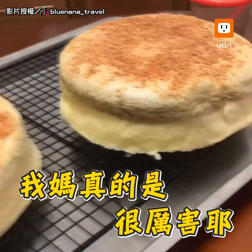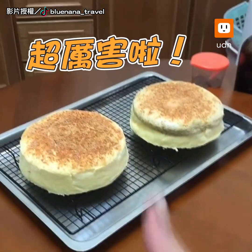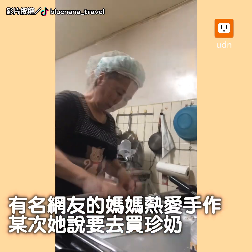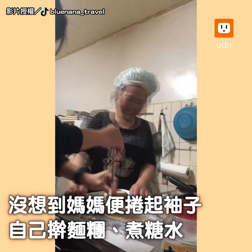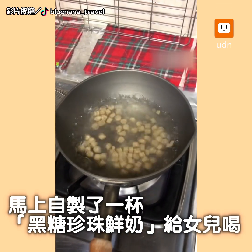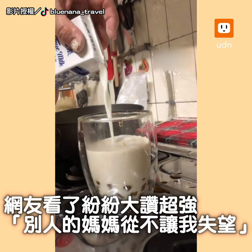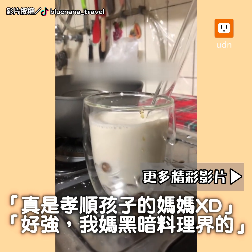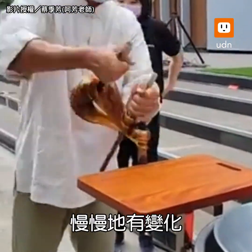My mom is really amazing. I'm going to put two eggs in the morning. Let's go! I'm going to be ready to do this. I'm going to go ahead and turn it over. Did you hear that? The table has changed.